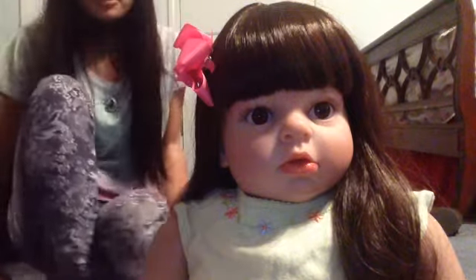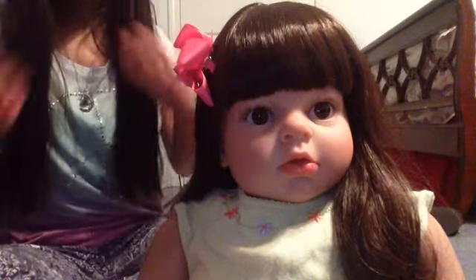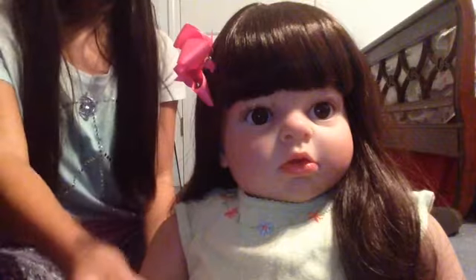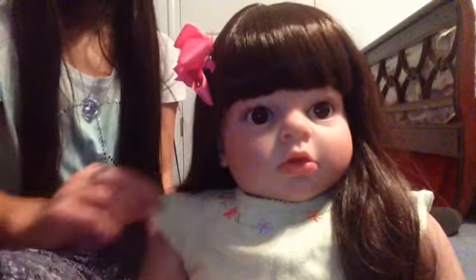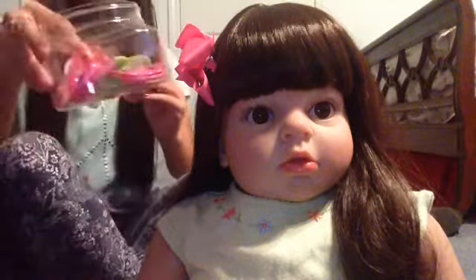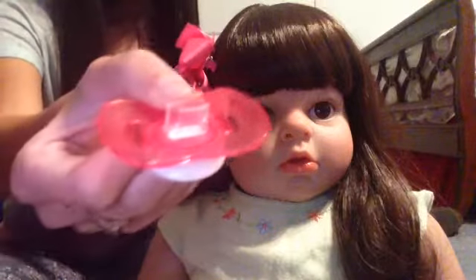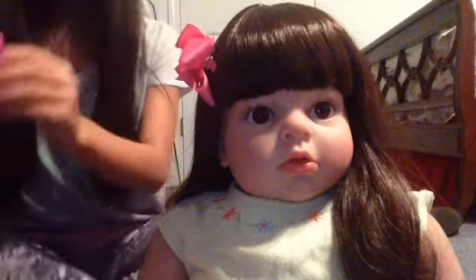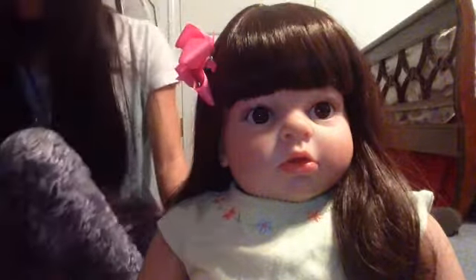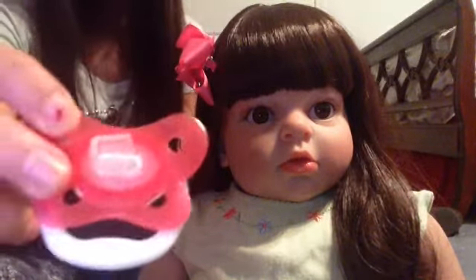Hey guys, so today I'm gonna be doing how to modify your pacifiers for open mouth reborns or your reborn toddler. Her name is Faith if you guys want to know. Here's Faith, and here's some examples of what it looks like and how to do it.